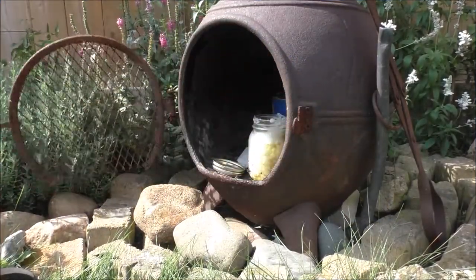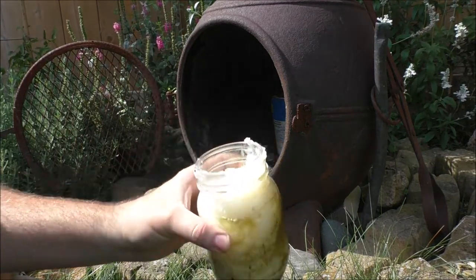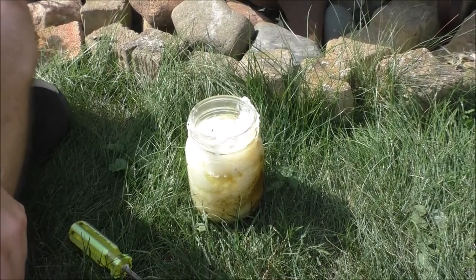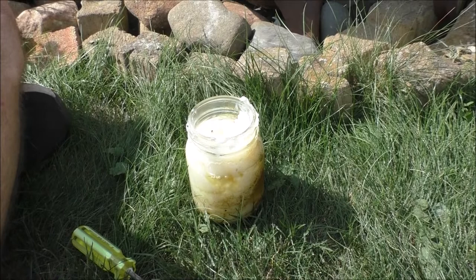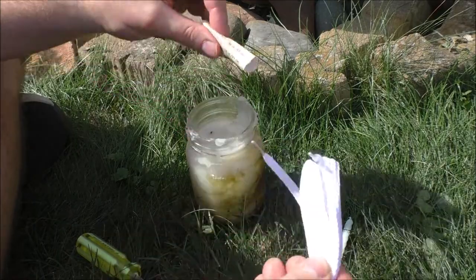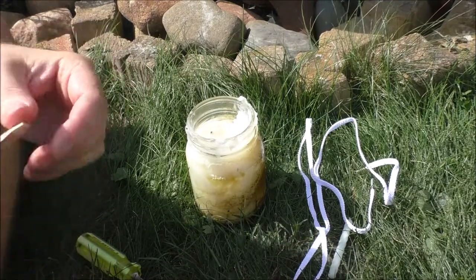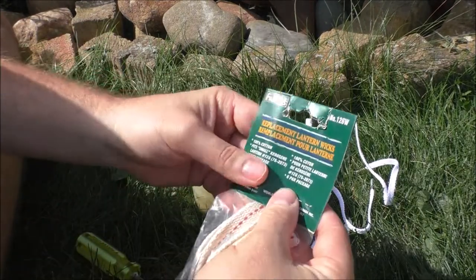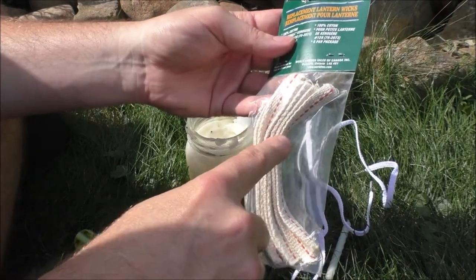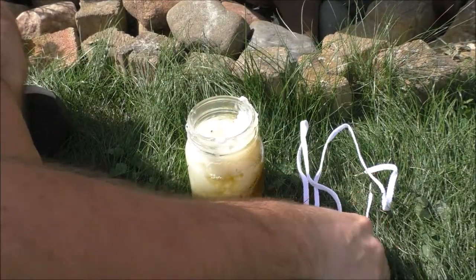Hey guys, Rob from the off-grid tiny house. The Crisco candle failed again, so I'm going to try a couple more options. We have a birthday candle, we have shoelaces, and we also have actual lantern wicks. I believe the lantern wicks will work the best, but I'm going to try the shoelaces first.